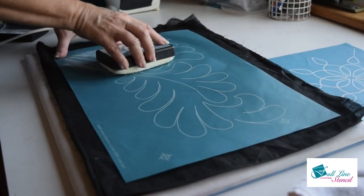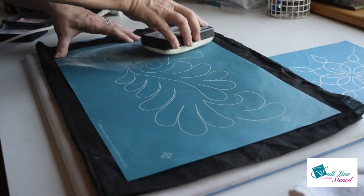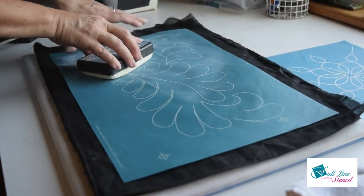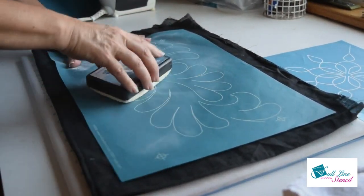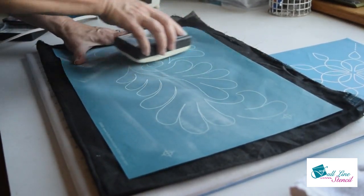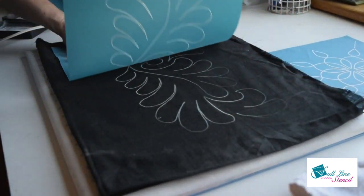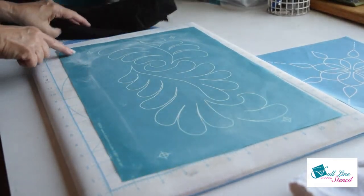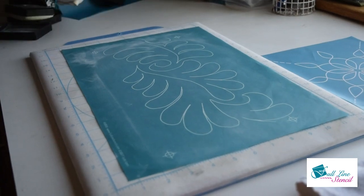Next is an example of how to clean your stencil when using our iron-off chalk. I'm transferring it first so you can see it getting a little dusty. The iron is set at medium-high. Keeping your stencil clean is especially important when switching between different color chalks, whether they're iron-off or not.